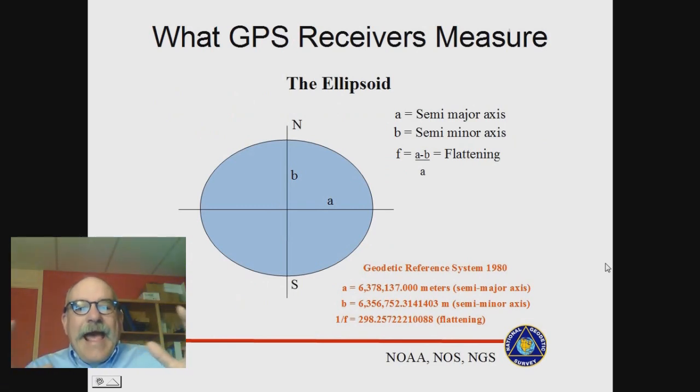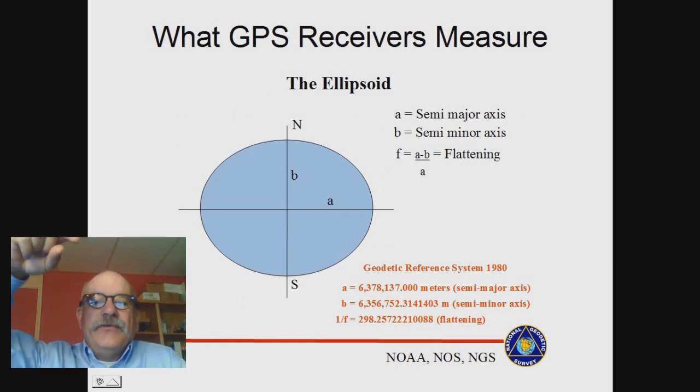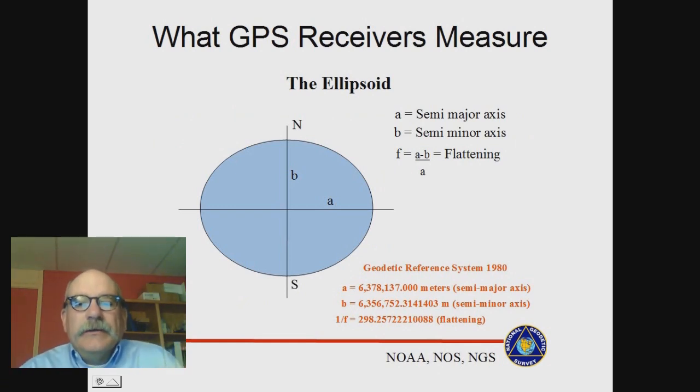The Earth is actually an oblate spheroid — like a basketball that we push down on the north and south poles. Because it's spinning on its axis and has a molten core, it's gotten a little bit wider around the waist than it is tall. We model the Earth as an ellipsoid. We use a reference ellipsoid, and two numbers completely define it: the radius at the equator and the radius at the pole. These numbers are massaged a little bit and we get a major axis and a 1-over-f, or flattening ratio — about one part in 300.